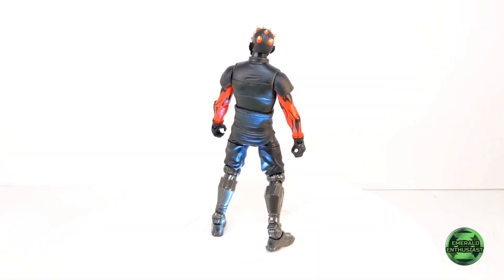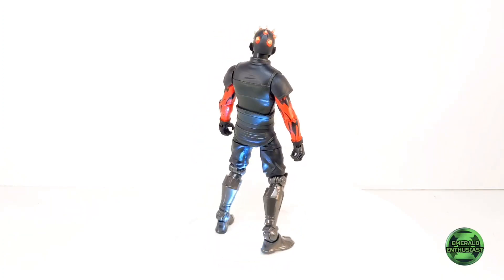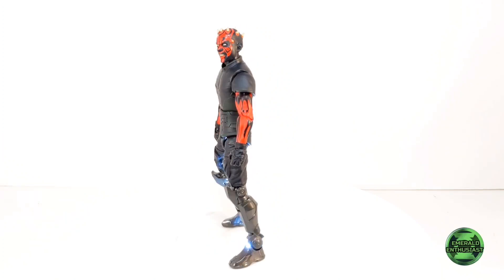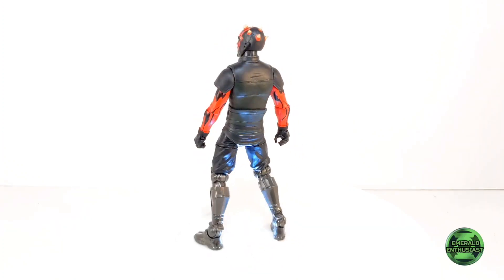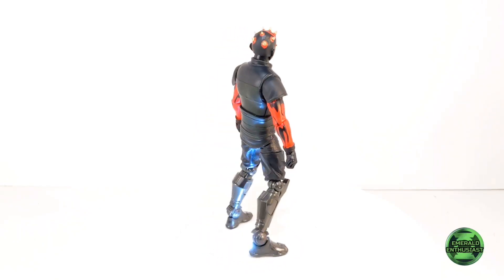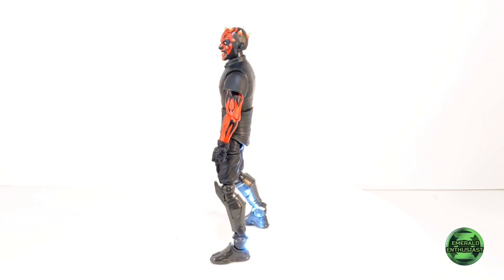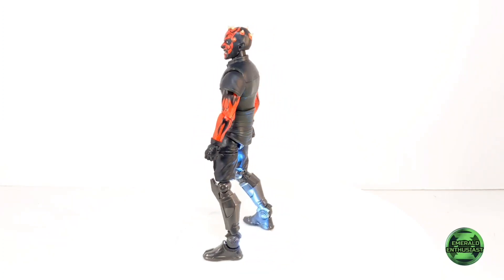Here we see Darth Maul free of the package and ready to rumble. This figure is just as advertised — there's very little to dislike here if you're a fan of Star Wars. However, this figure does have a couple of minor issues, so let's take a closer look at the details now.